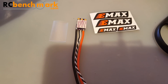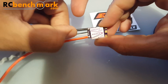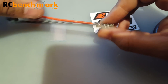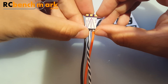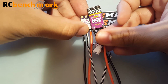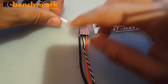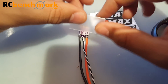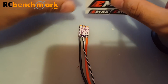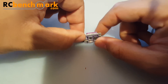Hi guys, welcome back to my channel. Today we're reviewing the Emax Bullet 30 amp ESC. This is going to be a very interesting one since it's just so tiny — unbelievably tiny. Let me show you in comparison. That one's small too, so I don't know how this is going to stack up. First, let's look at what it comes with: clear heat shrink wrapping, which is awesome, and Emax stickers.